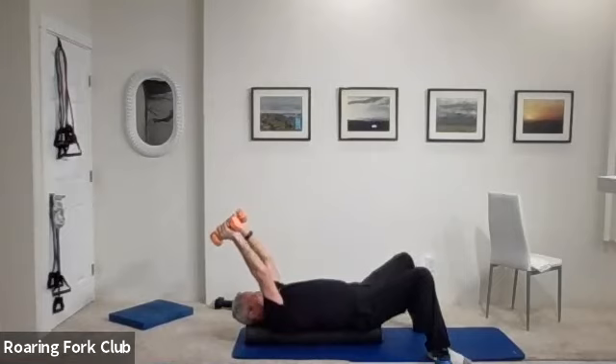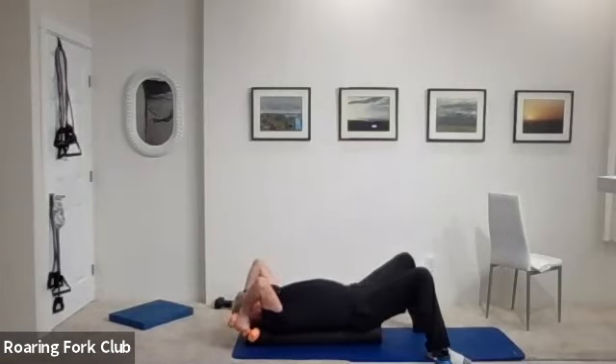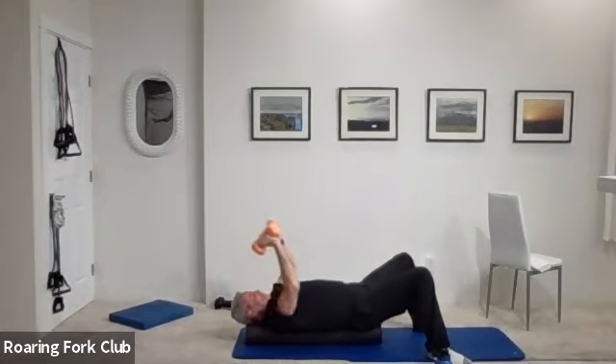Keep your elbows in position, bend those arms and straighten them — skull crushers. One, two, three, four, five, six, seven, eight, nine — five times. One, two, three, four — hold them up, lock them out. Five, four, three, two. And beautiful — set them down.